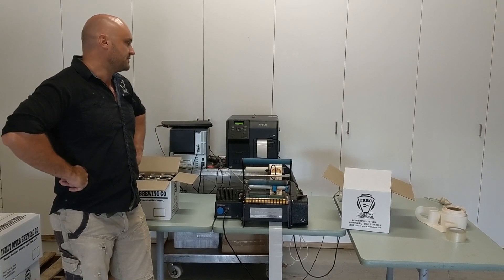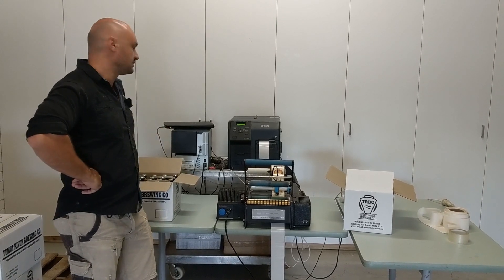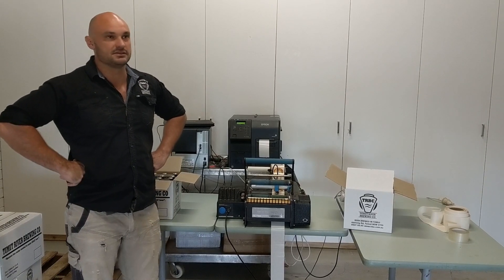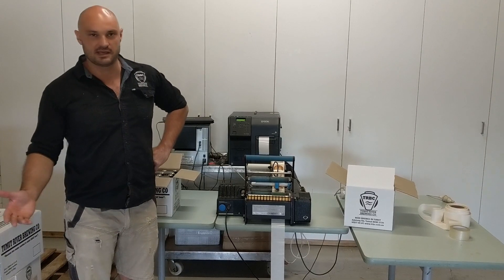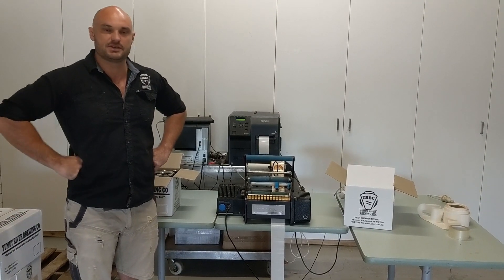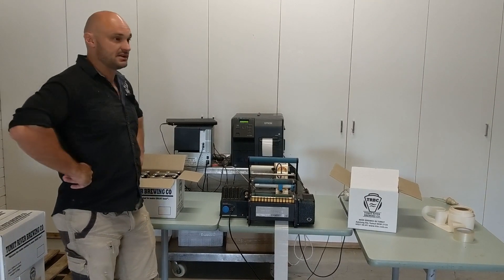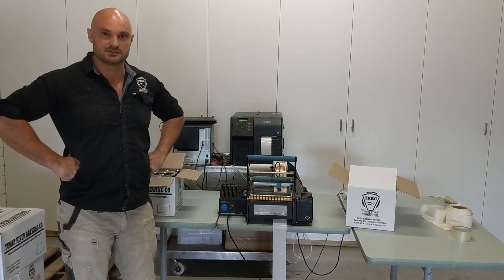We do quite a few limited edition runs and the Epson printer is fantastic for that, for just doing small runs. We even do small runs down to just a few cartons of beer for bucks weekends and weddings and really special occasions like that. And we also do bulk runs of 10 or 20 thousand stubs at a time.